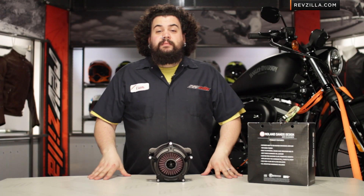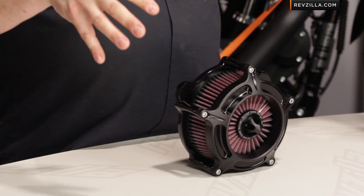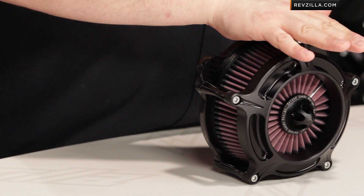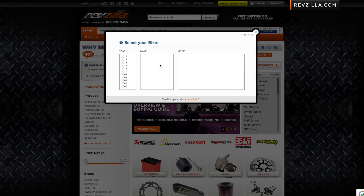You might be interested in a turbine if you're looking for show and you're looking for go. These things are going to be available for a pretty wide swath of late model Harleys. Most of you Evo Twin Cam and Evo Sportster fellas should be covered. Roland Sands likely makes something for you — use our parts finder to make sure you get the exact right one for your application.